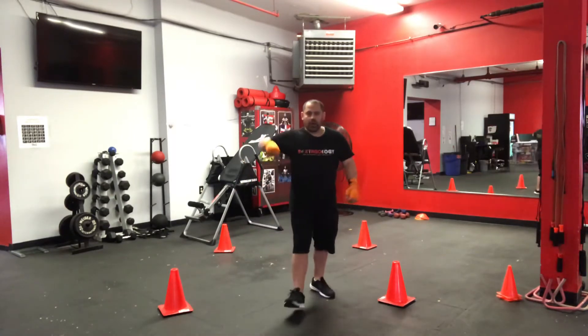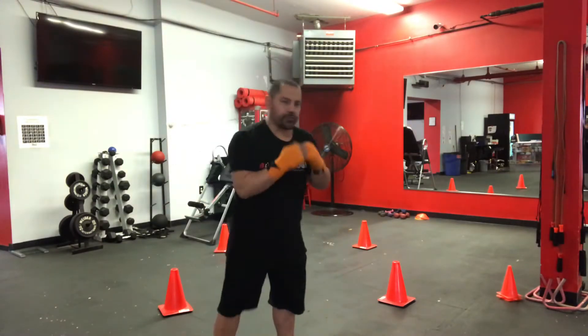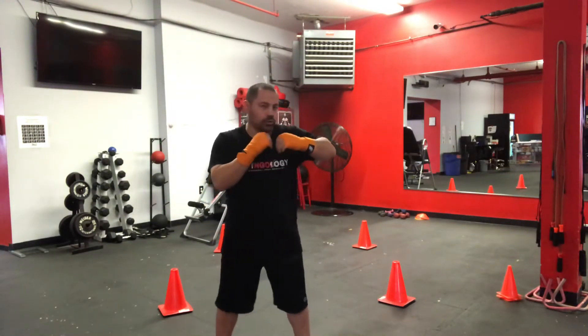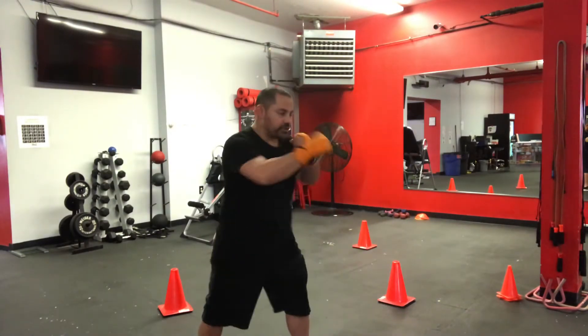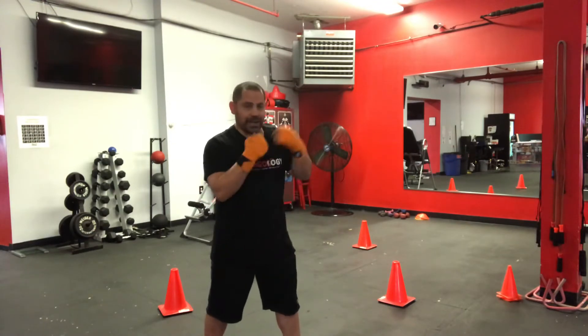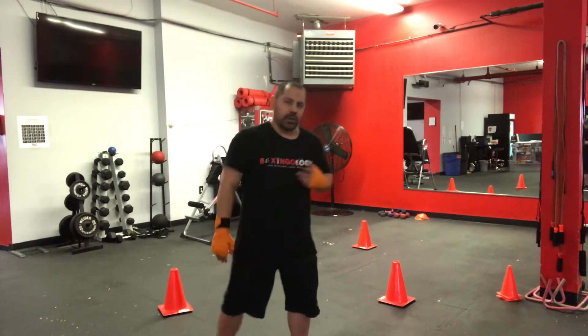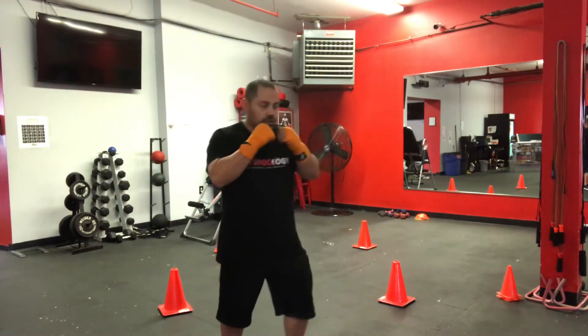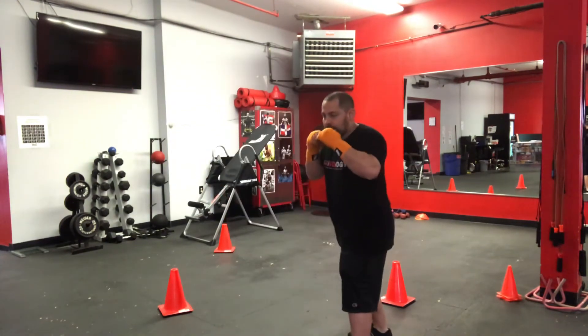We're going to go two or three rounds, okay? That's to show you that if you have an opponent in front of you and you throw your combos, you want to move at an angle. Most of us will just throw punches and wait for the other guy to hit us back, and then throw again. You want a slick move. You want to be smart. You want to land the double right, left hook, right hand — shoot the right leg in the back. You're already in position.